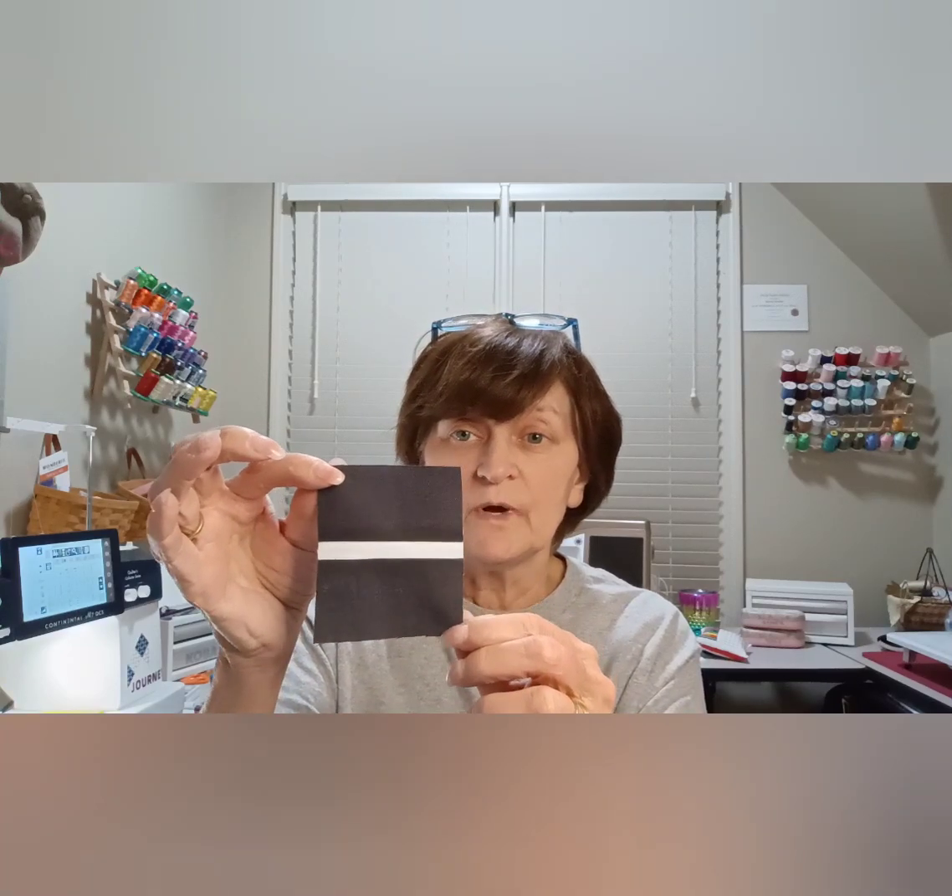Then go ahead and stitch them as Miss Williams describes in the Color My World pattern. You want to stitch one piece of the charcoal to the white, then iron that towards the charcoal. Then bring the other piece in and stitch it going in the opposite direction, because that's going to balance out your stitches. If you stitch them both going in the same direction, you're going to have a wonking of your piece. After that's all done and ironed, cut it into two-and-three-quarter-inch strips.